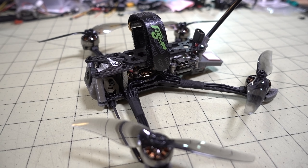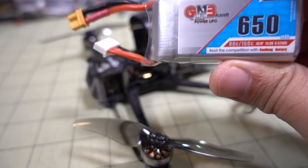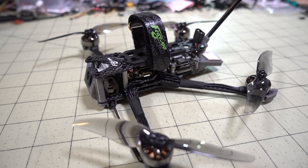This is the new Flywoo Explorer LR — LR stands for Long Range. It's a collaboration project between Flywoo and DaveC FPV, and it was teased in a video a couple days ago.